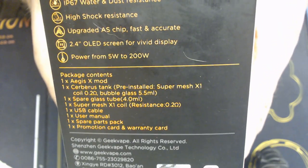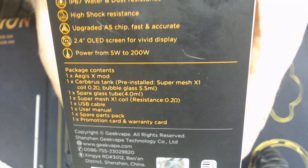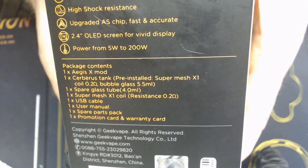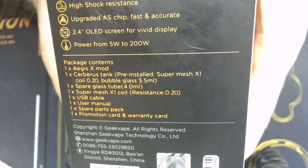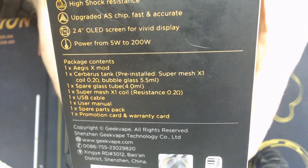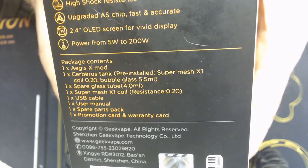Which we'll come back to. 2.4 OLED screen for vivid display. Power from 5 watts to 200 watts. Package consists of one Aegis X mod, one Cerebus tank, pre-installed SuperMesh X1 coil, bubble glass, spare glass. Obviously, these come in TPD compliant versions and everything else you see there. Let's get this box open.